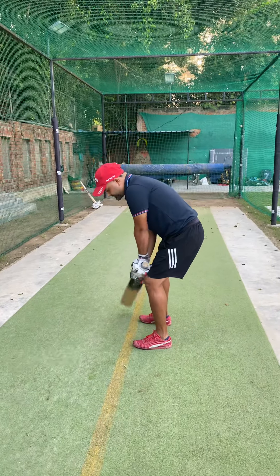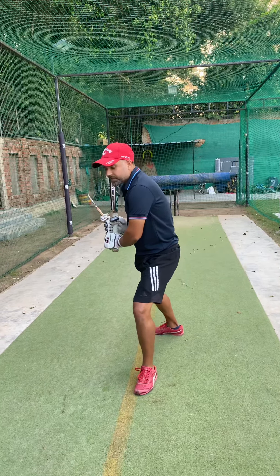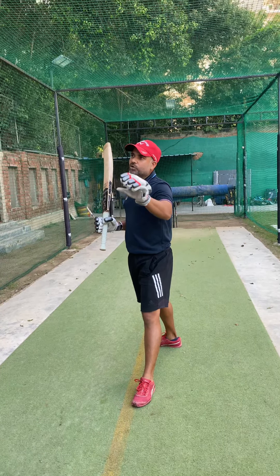You have to reach and get to the ball, but you have to make sure that your base is comfortable. This will be specific to every batsman depending on your height and your agility.